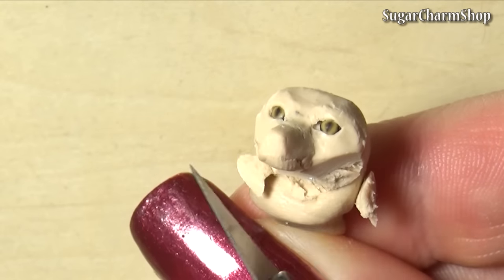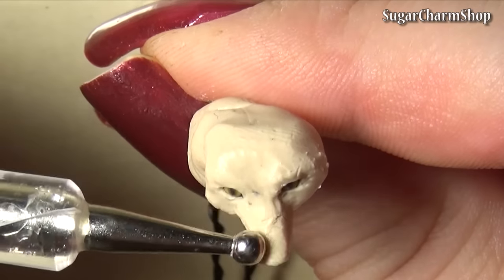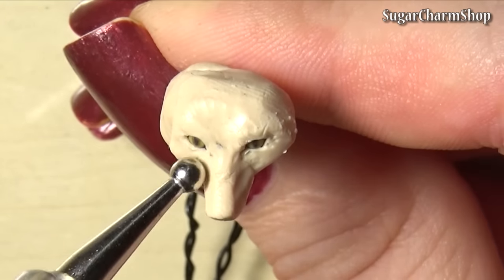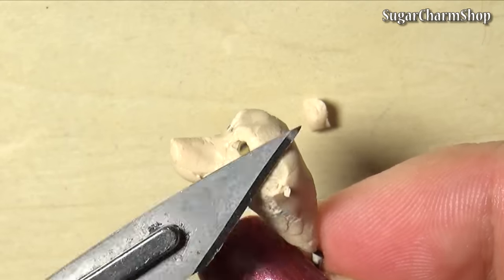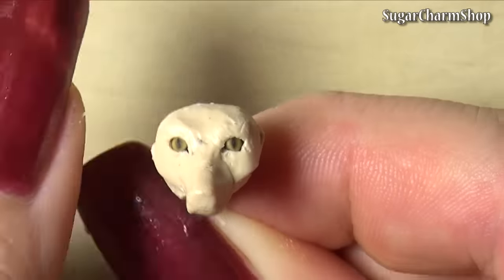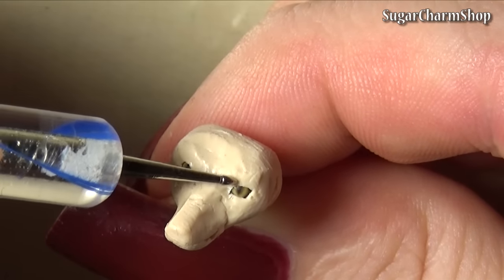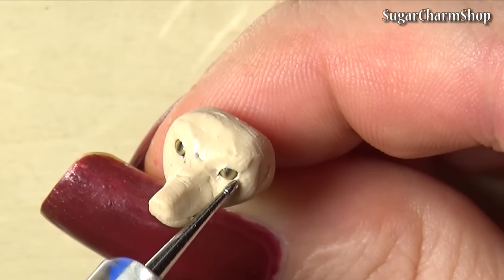Because the fur on a fox isn't as short as, let's say, an English bulldog, you don't have to worry too much about adding a lot of details to the sculpture itself, just because it'll be covered up by the fur anyway. So for something like this, it's more important to focus on getting the proportions right and the basic shapes.